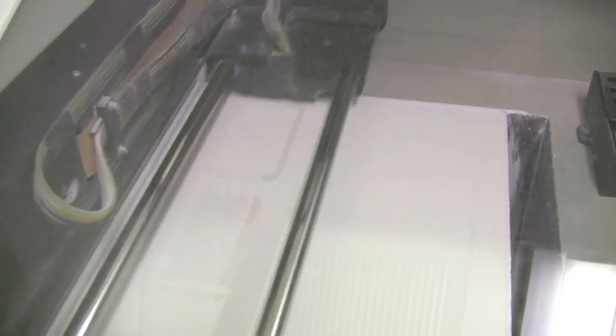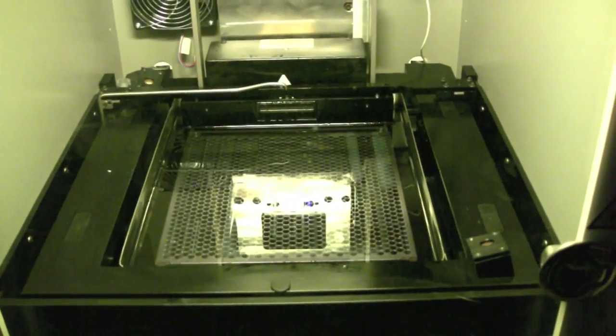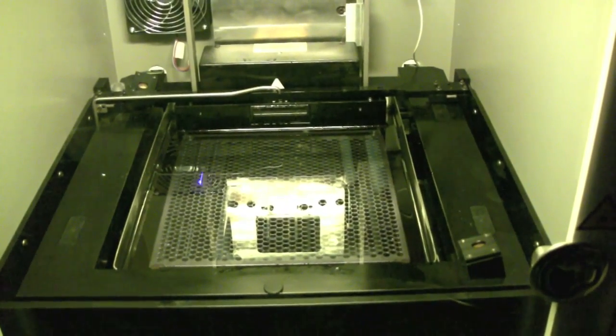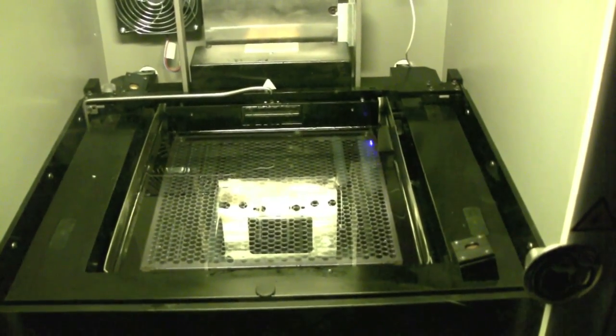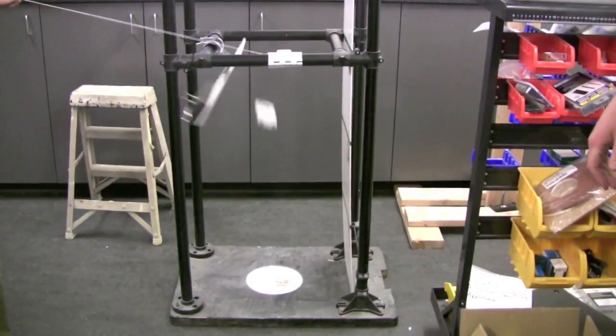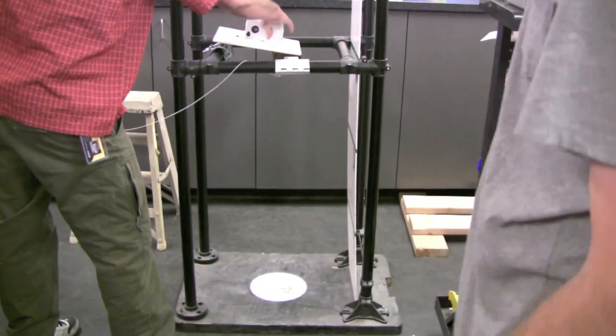We do a lot of internal testing for functionality. Whenever we're designing a case, we'll be printing off the prototypes and fitting them to make sure everything's exposed and as centered as possible. We test the camera to make sure there's no interference between the flash and the lens, so you're not getting any bad effects to the images. For sensors, you have your proximity sensors and ambient light sensors that you have to make sure are accommodated.